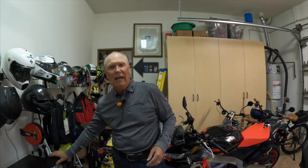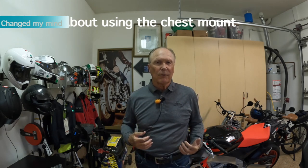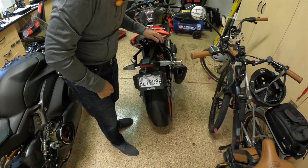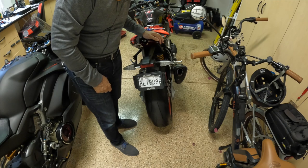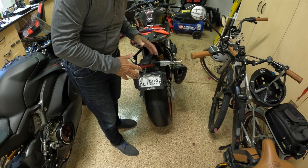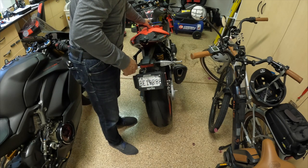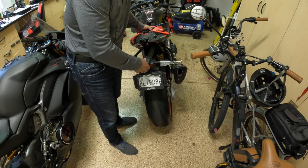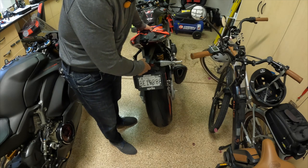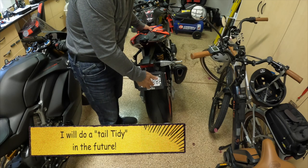The nice thing about installing this is we get to use power tools, and that just makes me feel like such a man. I'm going to put on the chest mount and you're going to ride along with me as we do this. With motorcycles there's an old saying — actually I think I just made that up. By the way, don't mention this bit here — there will be a tail tidy coming in the future, but we're not going to get to that for a bit of time.